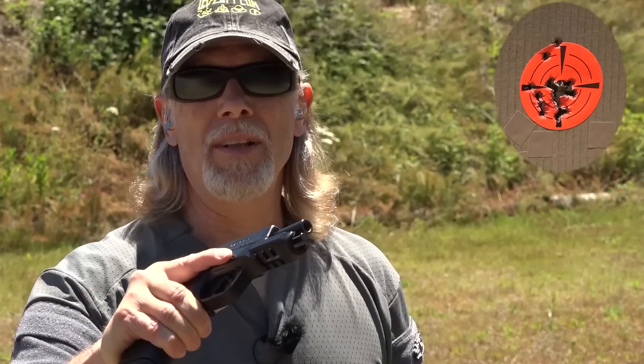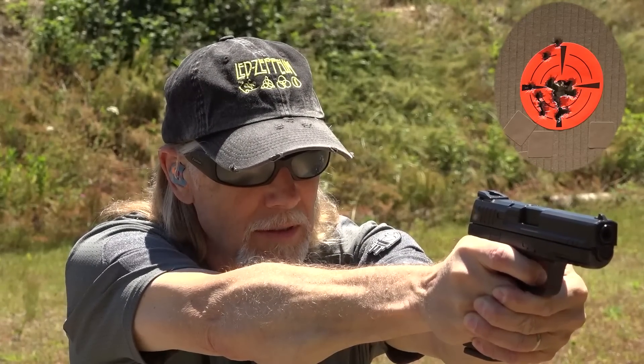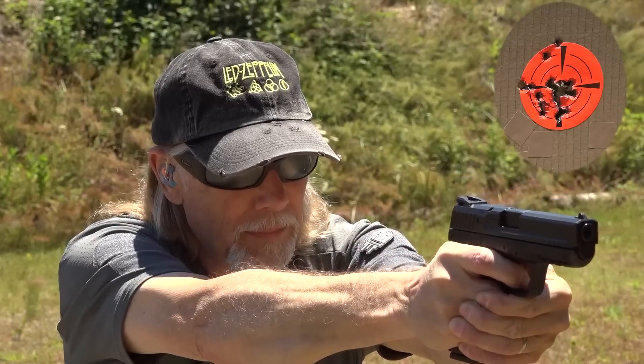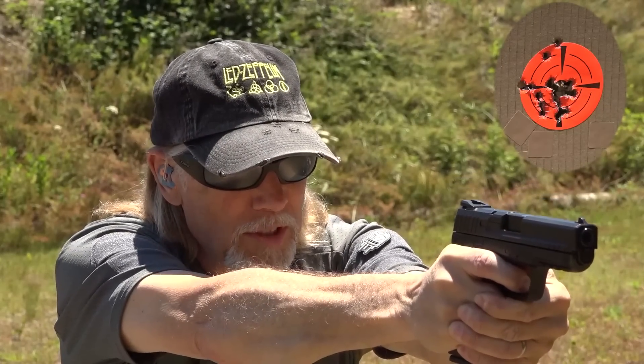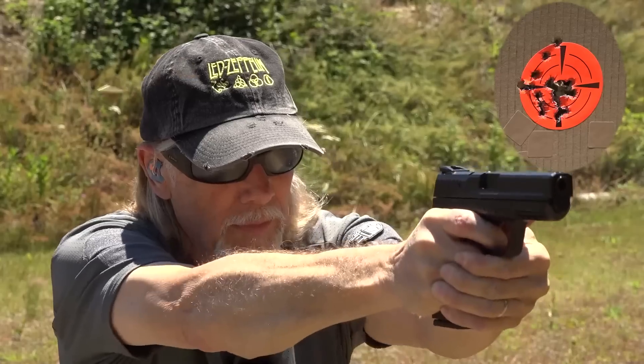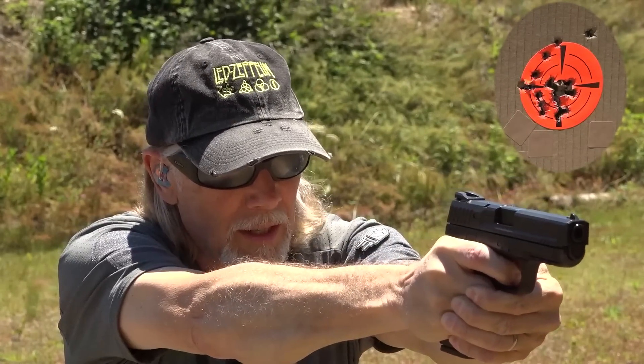You know I have to test the slide stop — the slide release — to make sure it is a proper slide release. And it is. I'm noticing a little bit of irritation on my thumb — my forward thumb — on the takedown lever, so I just have to reduce pressure a little bit.